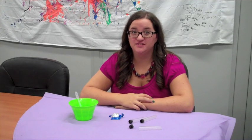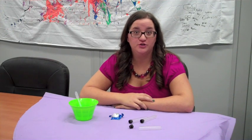Hi guys, it's Brooke from the Science Off Center team here at the Sight Lewis Science Center and I've got another fun experiment for you to try at home.